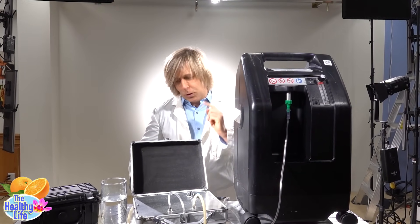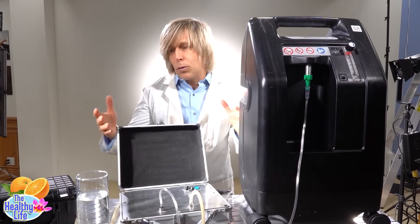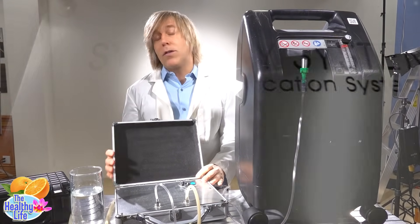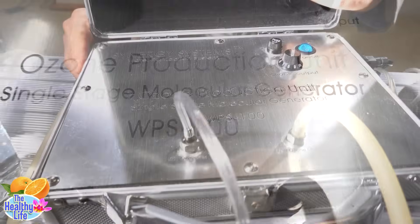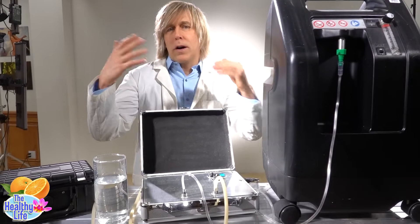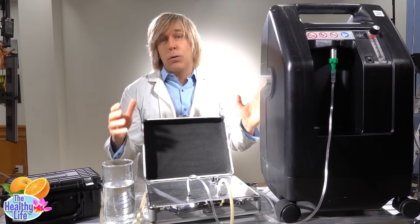Hello there. Dr. Marcus here today to talk about ozone. A lot of people have been asking about it. I am not going to tell you what people use ozone for. What I am going to tell you is what it's officially used for — it's a water purification system. Ozone purifies pretty much anything that it comes in contact with. I'm going to show you how this works, because there are some cheap units out there that are worthless.